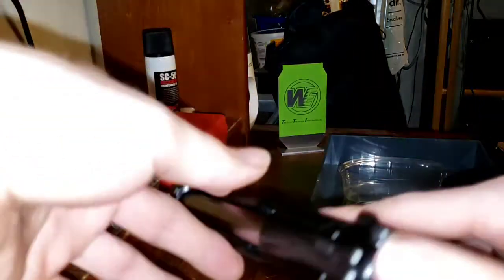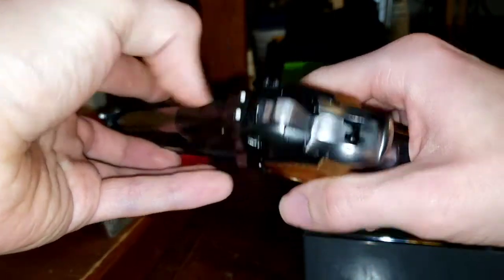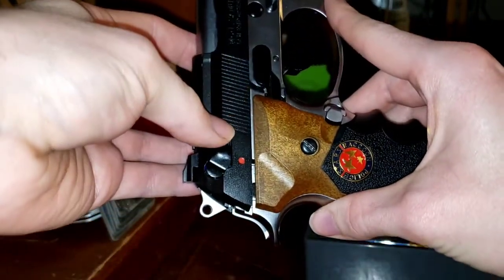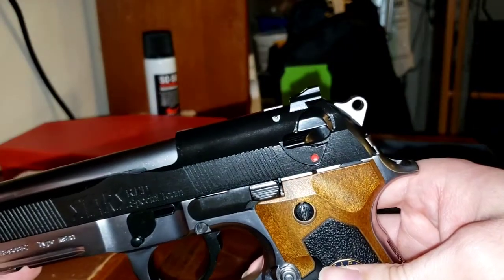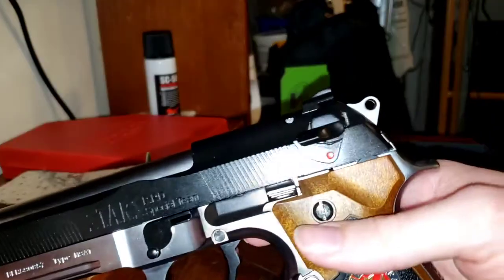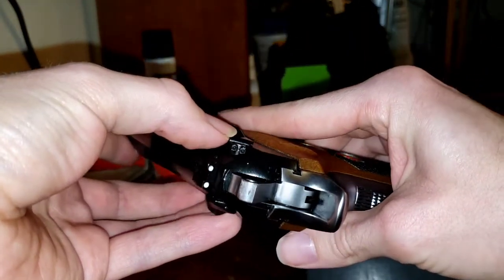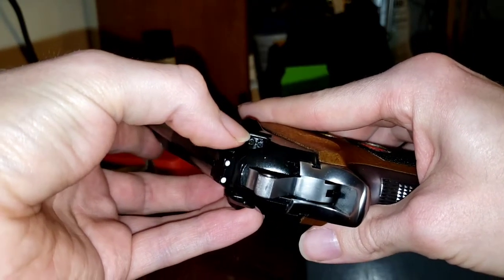Welcome to today's video. I'll be showing you how to replace, repair, or simply change your safety on your Gen 2 or ATV 2 Witek M9. One of the first things you want to make sure is what generation you have. This is a Gen 2 or ATV 2 and you'll notice that it has two very small screws here.